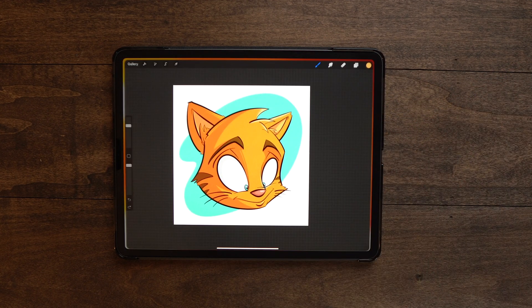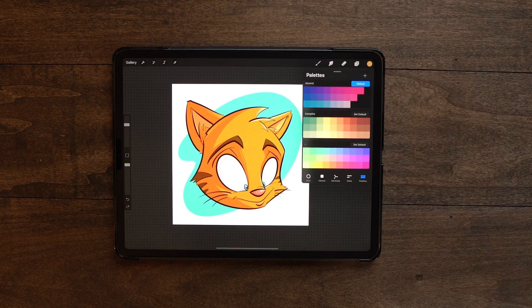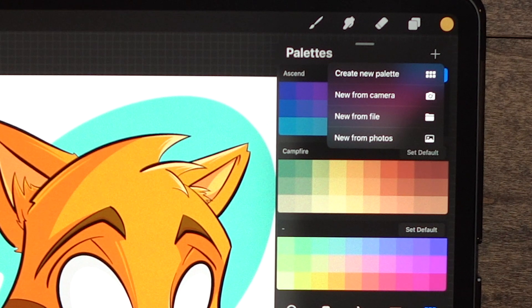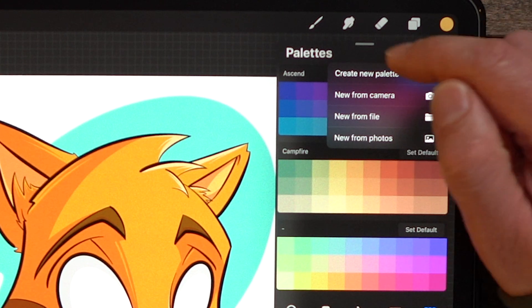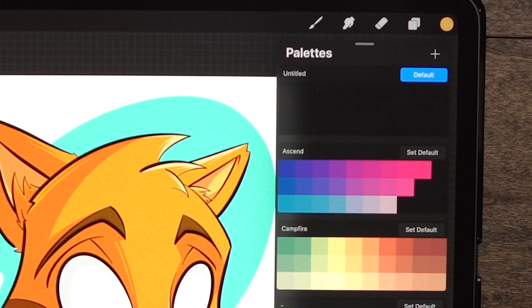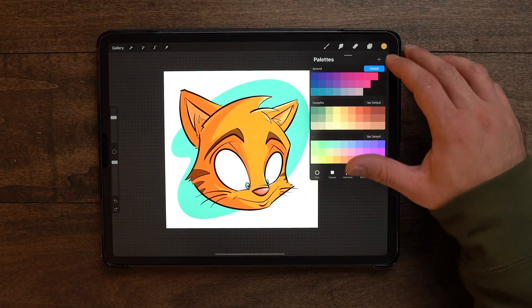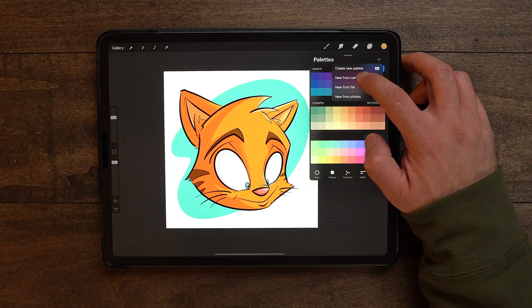Now with the changes in 5X, if we do the same thing — going up to our colors and hitting the plus button — it actually brings up a menu now. You've got four different options: create new palette, new from camera, new from file, and new from photos. If we click create new palette, that's basically the same as hitting the plus button in the current version of Procreate. The next one we're going to talk about is new from camera.